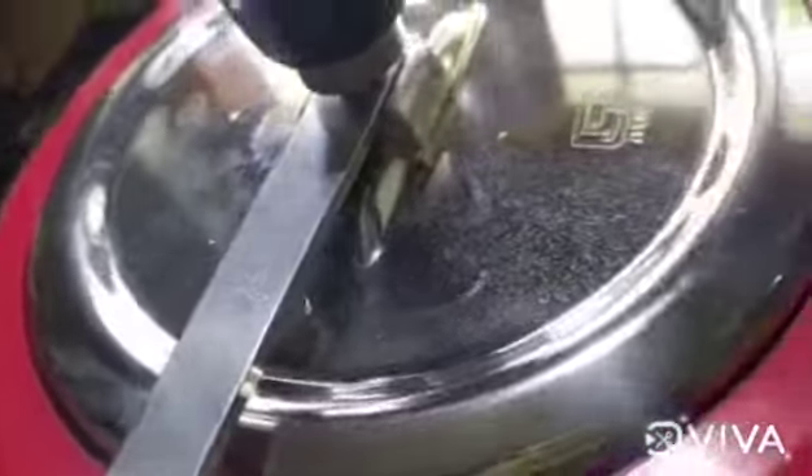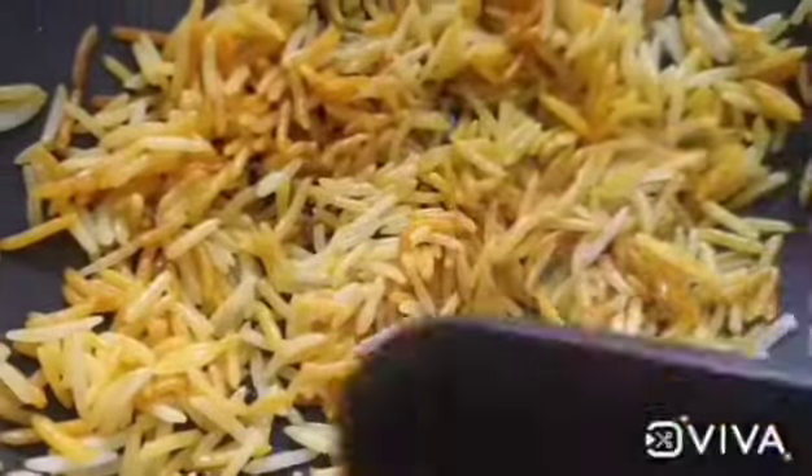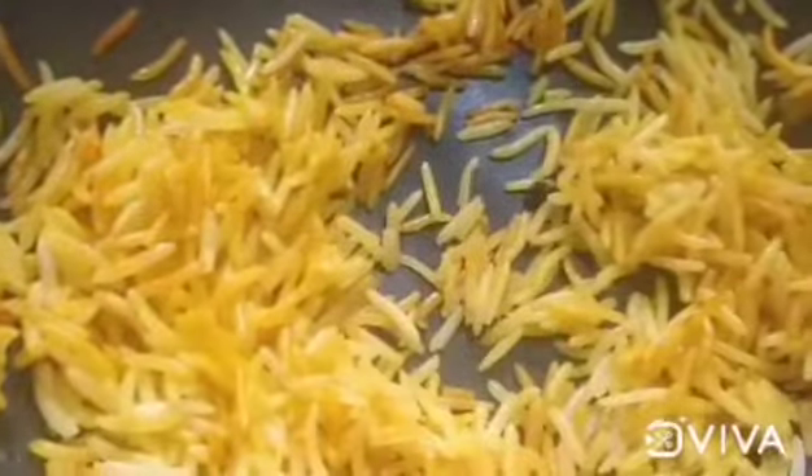Add a little bit to the cooker, add a little bit to the masala, mix the same color. We will mix the color and mix the rice.